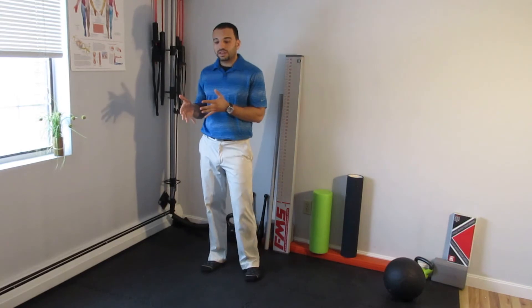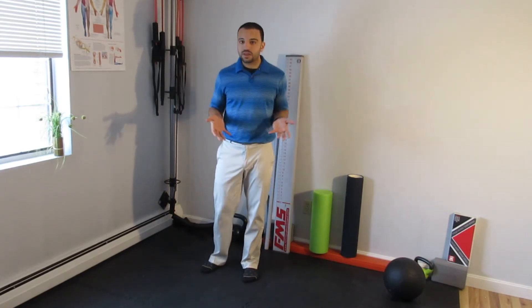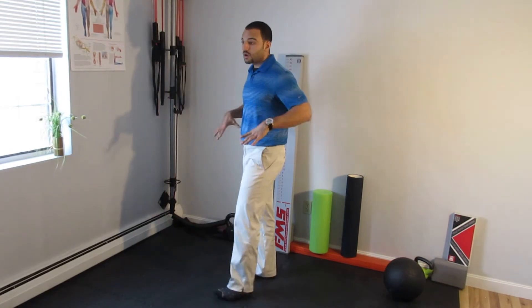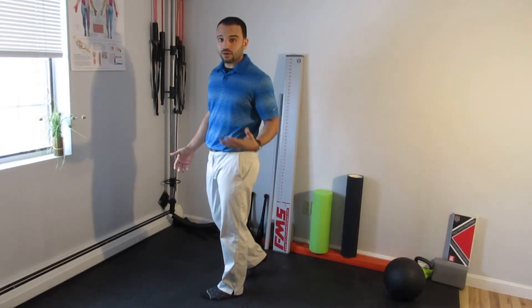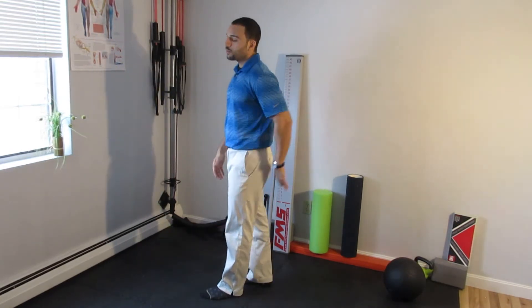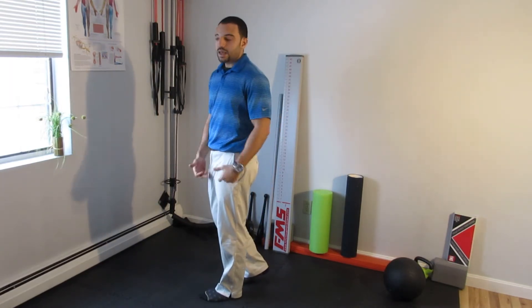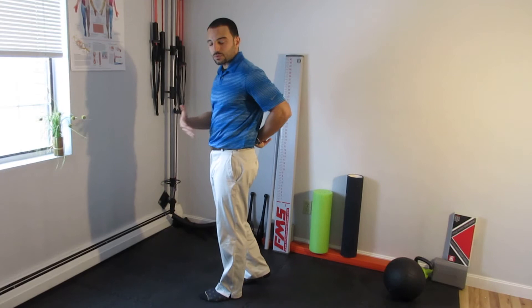Moving like this will help you get on the floor to do some basic exercises to help build up your core once you get out of this acute stage of lower back pain. First, we need to know the abdominal brace — review that video if you haven't already. Then we want to make sure that we're actually moving through the hips and the knees rather than through the spine as we transition.